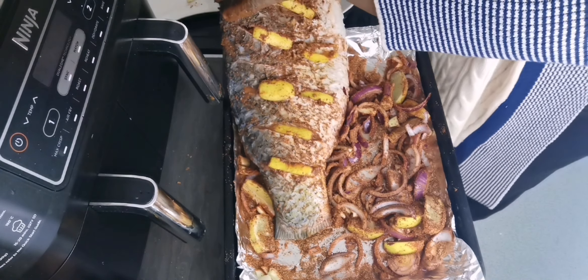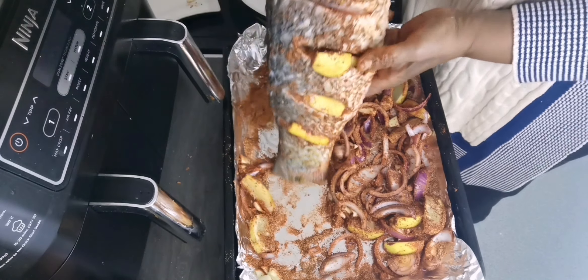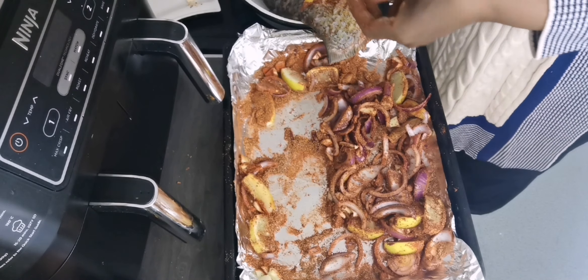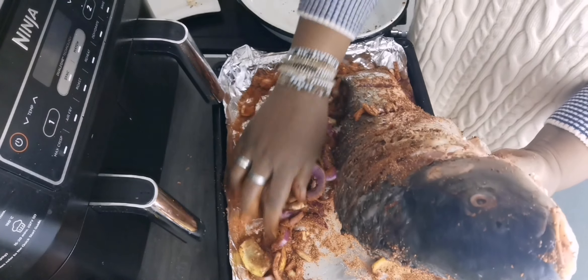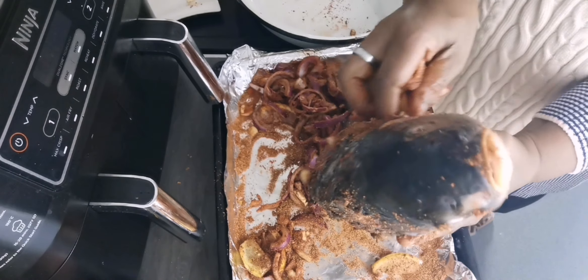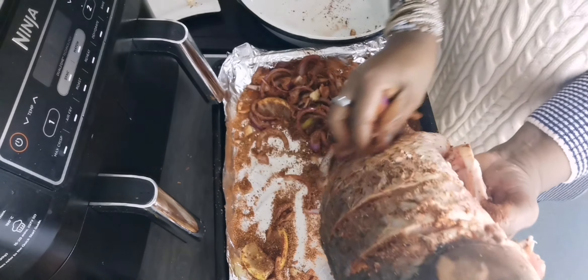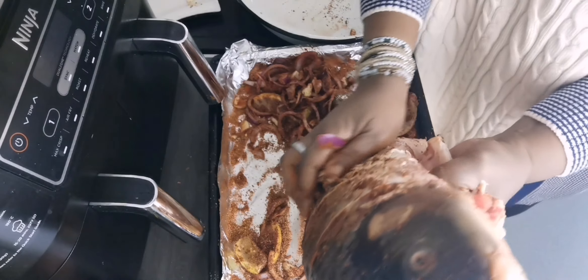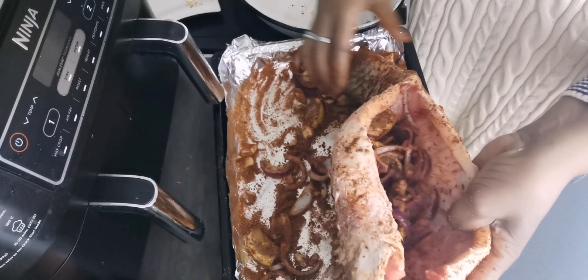Don't forget to insert some fresh lemons in the places where you sliced. That lemon juice and zest — that flavor — makes this fish taste so delicious, full of flavors and juices. This is what we are looking for. Keep on watching.